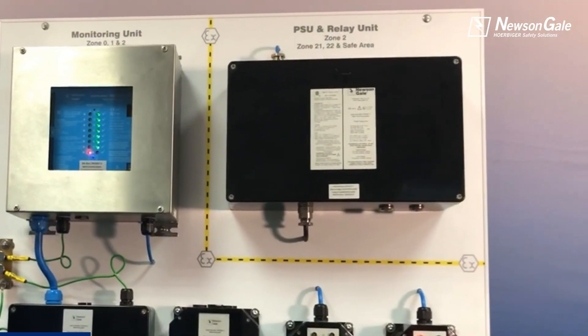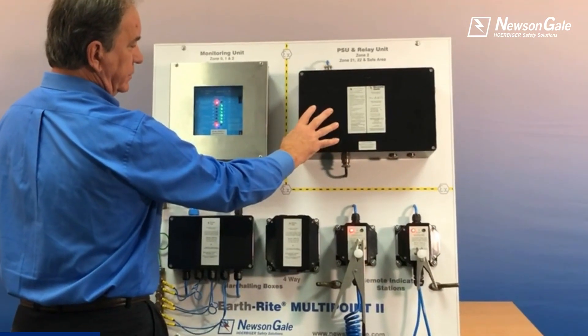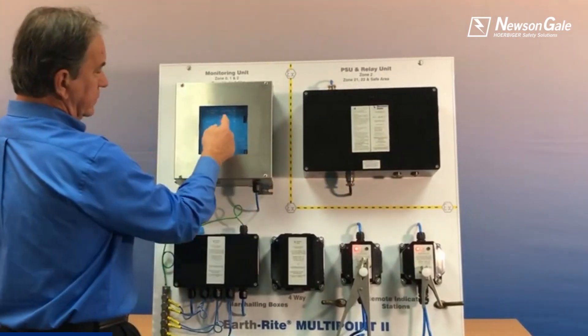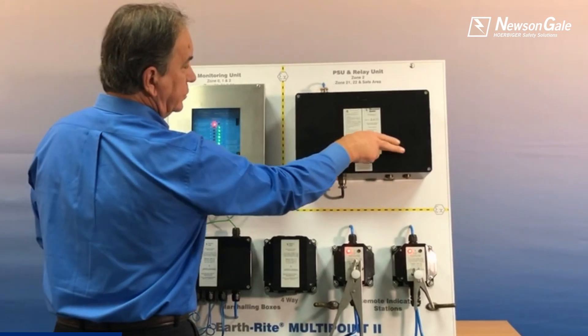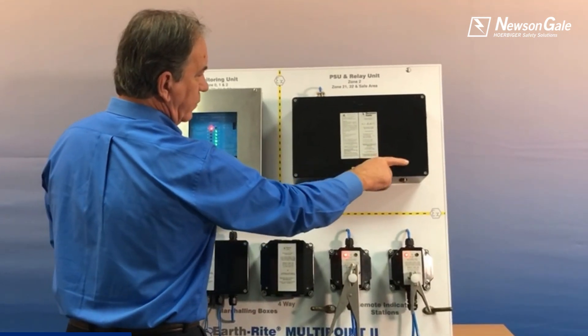This is the power supply with interlocks. It can be offered in GRP plastic or in stainless steel. There are eight individual interlocks corresponding to each of the individual points, as well as two programmable group relays and one fault relay.